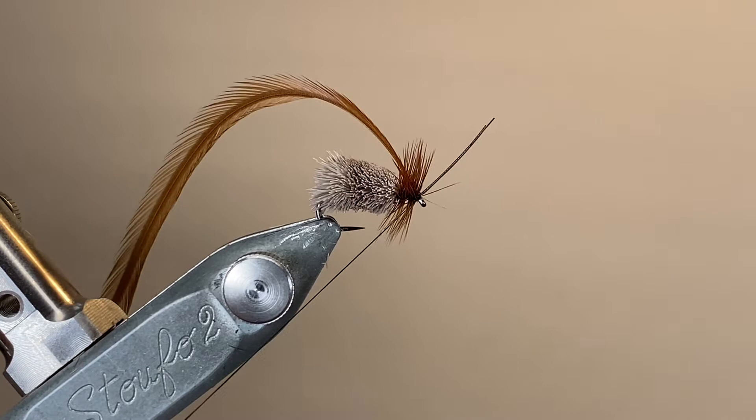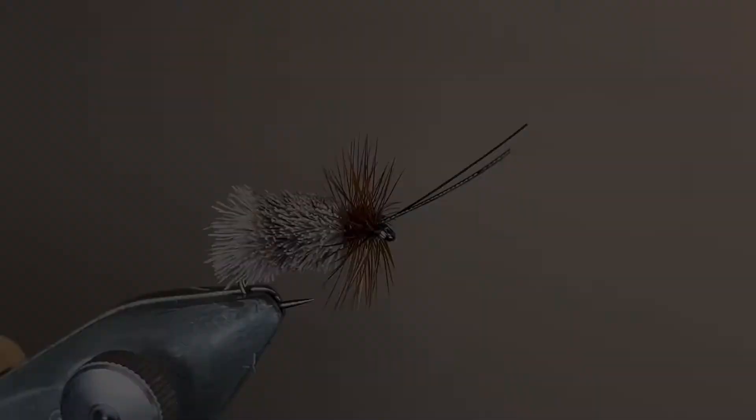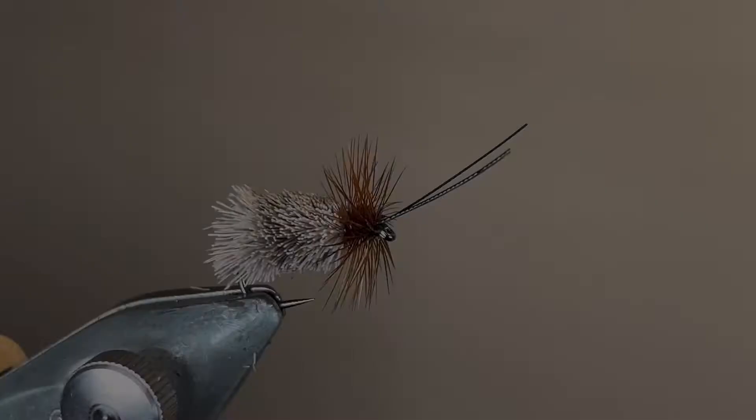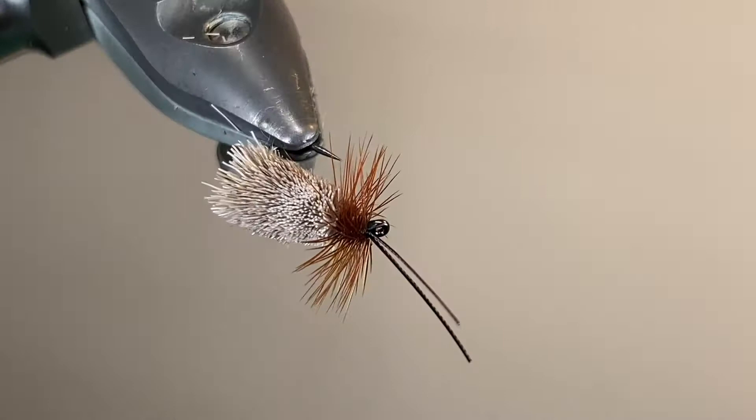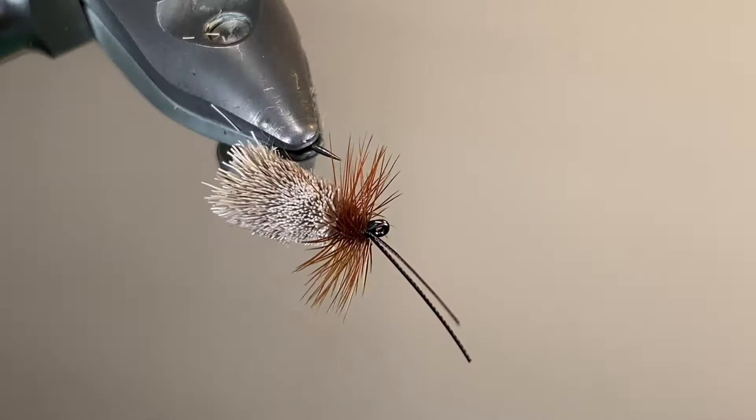I love fishing these patterns. Caddis hatches can be really exciting times to fish, and having a big buoyant pattern like this really lets you skate it across the top of the water and you can get some great strikes. Here's a view of the finished fly — you can see we've got that slight taper to the body. You can tie them skinnier, you can tie them fatter. I based mine off the original as tied by the man himself in his book, so here's my interpretation. Thanks for watching, and I'll catch you next time.